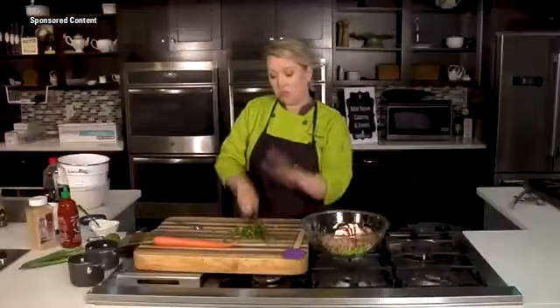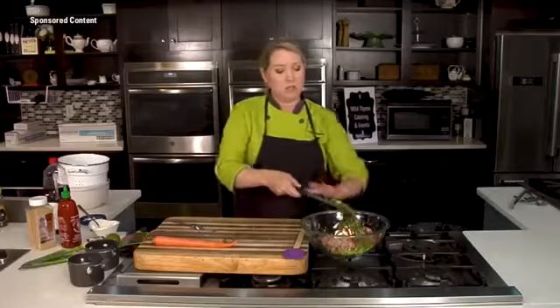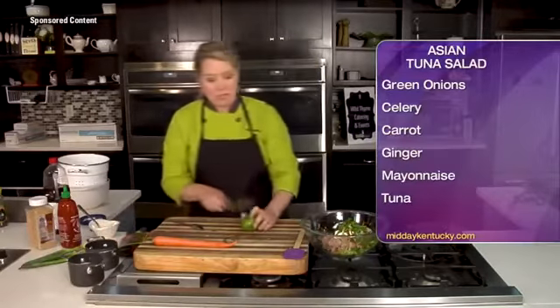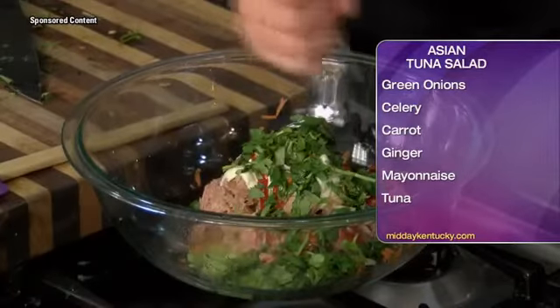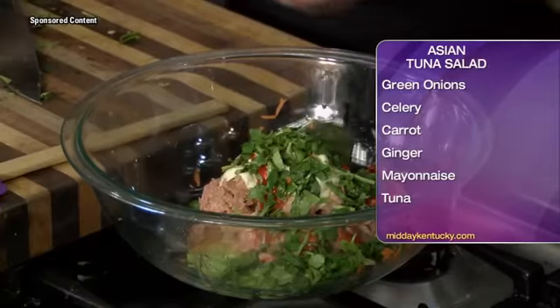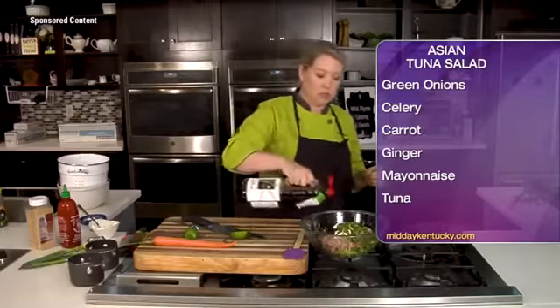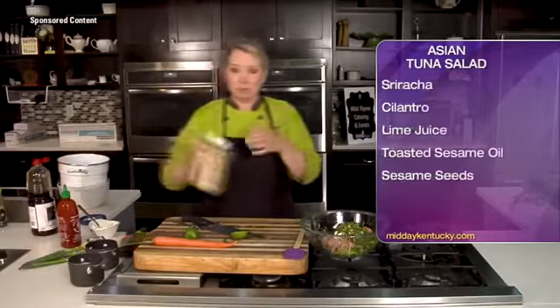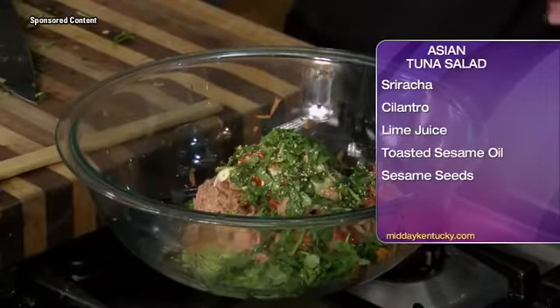The sriracha is optional — if you don't like it hot and spicy, you can omit it altogether. We can add just a touch of fresh lime juice to bring a little citrus in there. And really what's going to make this pop is a touch of toasted sesame oil, which gives you wonderful flavor, richness, and earthiness. Then we're going to add some sesame seeds for a little bit of crunch.